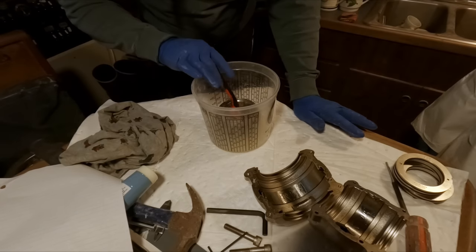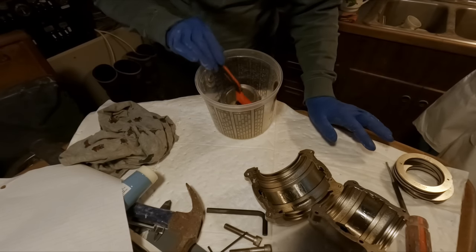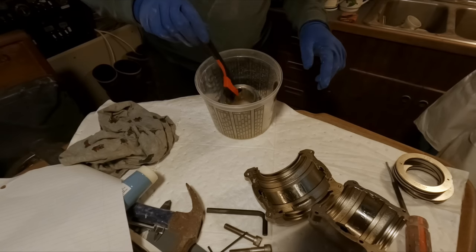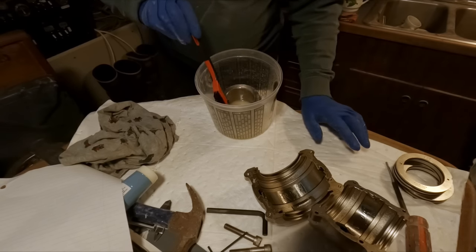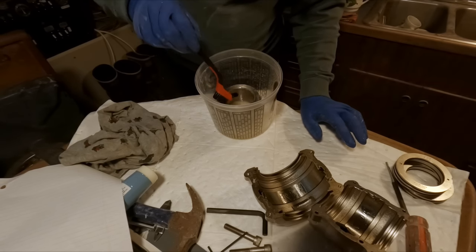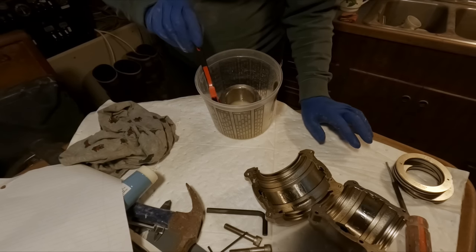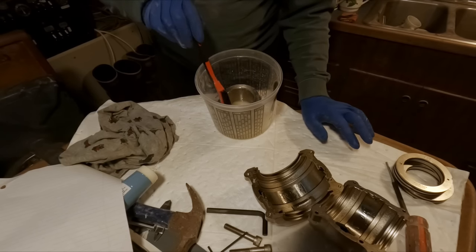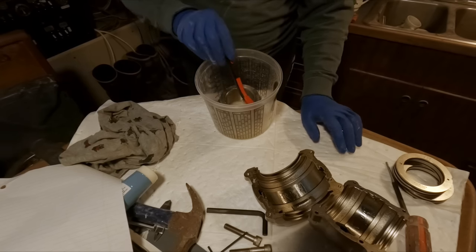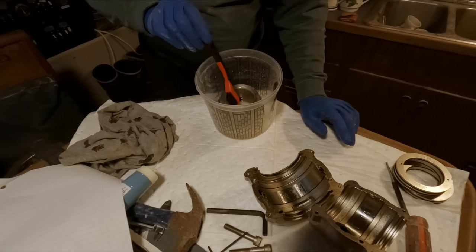The acetone is cutting the stuff pretty quickly. I'll get some of this stuff off the surface to start with and then bring you guys back when I split these halves apart — take the collars off, split the bearing cage, break it down, and get it cleaned up the rest of the way.